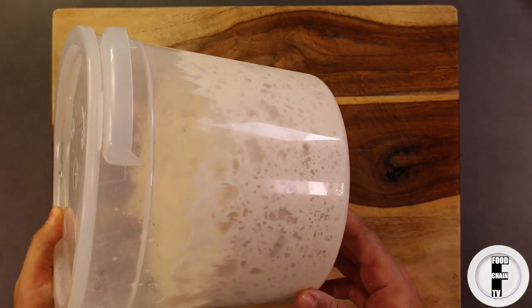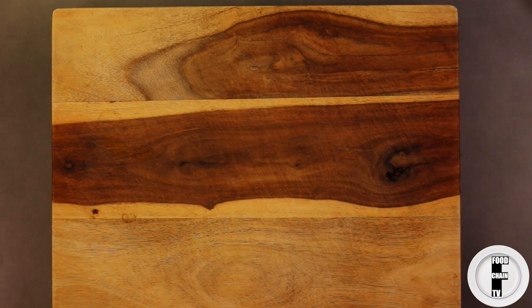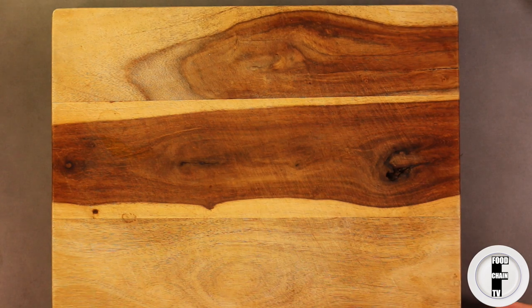First thing you're going to need — here's pizza dough that I made today. See how nicely it's risen? Now you can go to the store and just buy yourself some pizza dough, you don't necessarily have to make it yourself. It'll work either way.